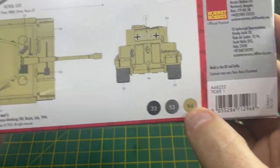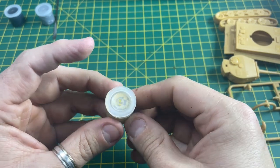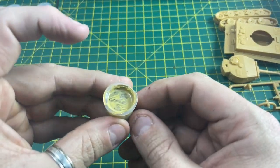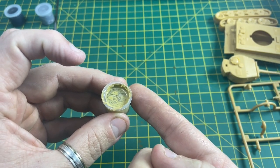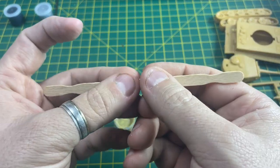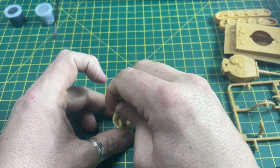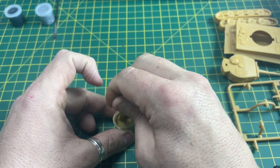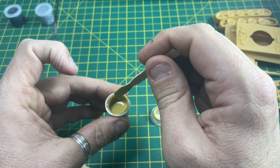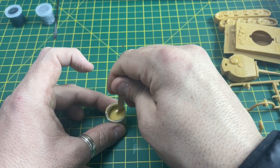On the back of the starter kit box it tells you the colors you need. The main paint we're going to use is number 94, because we're going to paint the body and the turret. When you open up the lid you'll see that it's very watery - that's because the pigment has gone to the bottom and the water is on top. Give this a really good stir.